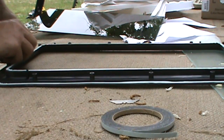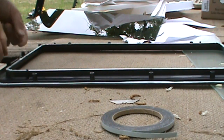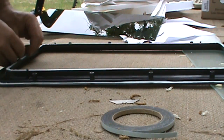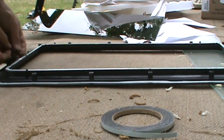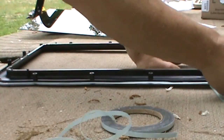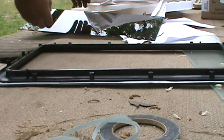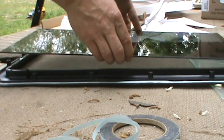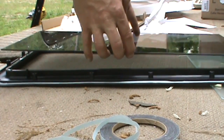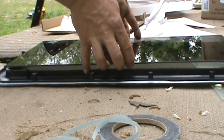I'm only going to get one shot at sticking that glass on there without having to reapply the tape. I thought it was going to beat me for a minute there. I'm going to put this label on the inside — there are these little pins.